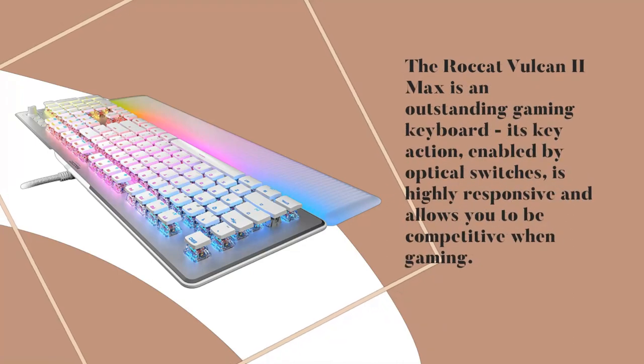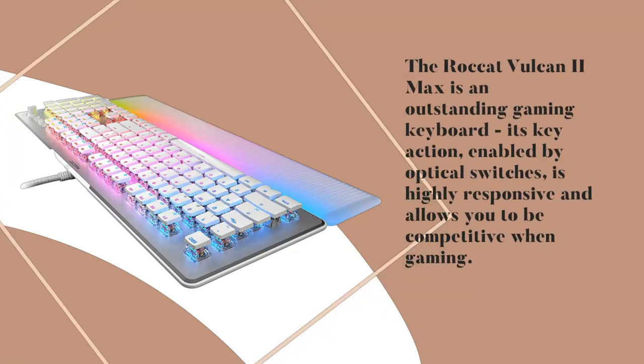Rocket Vulcan 2 Max Review. The Rocket Vulcan 2 Max is an outstanding gaming keyboard. Its key action, enabled by optical switches, is highly responsive and allows you to be competitive when gaming.